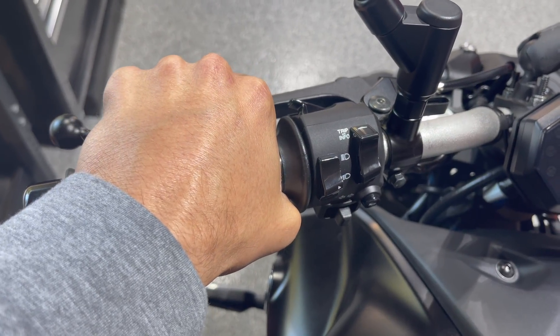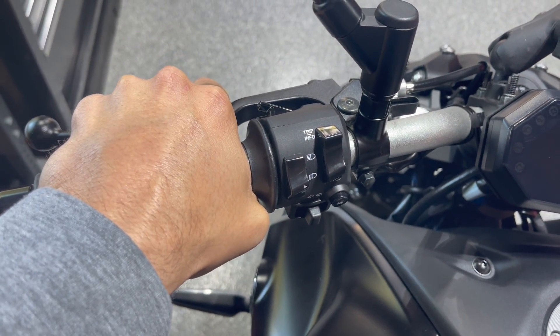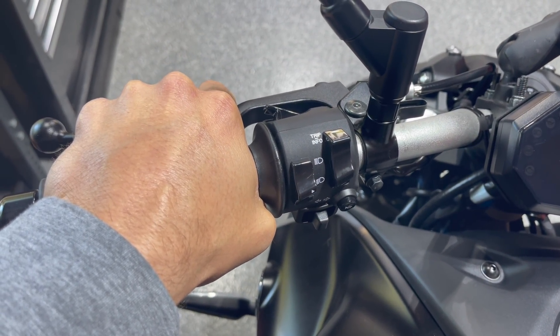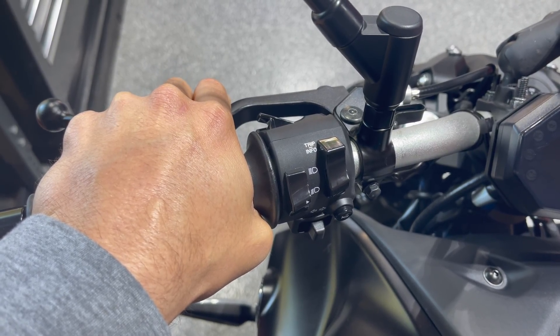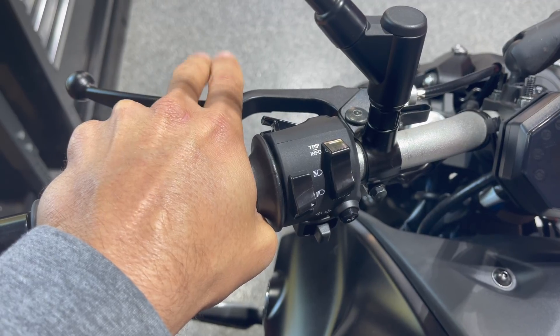For this bike I only use two fingers. I pull the clutch in — that's enough to take away the power. Shift gears, and then as I get back into the friction zone, add a little bit of gas and ease it out the rest of the way.